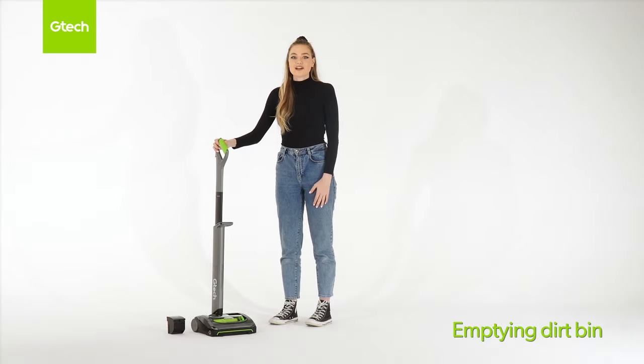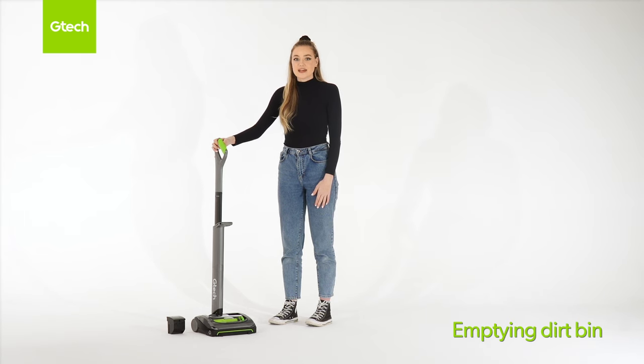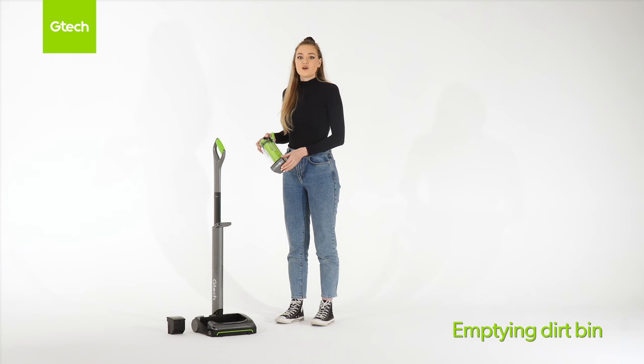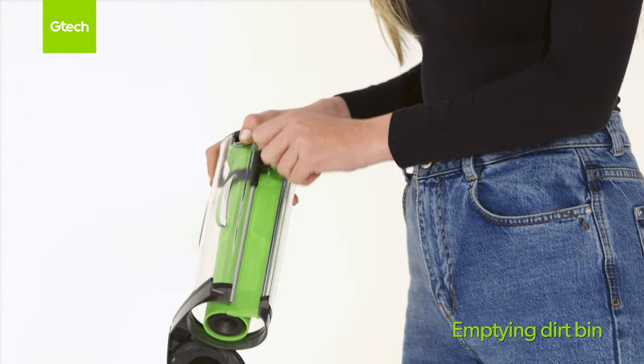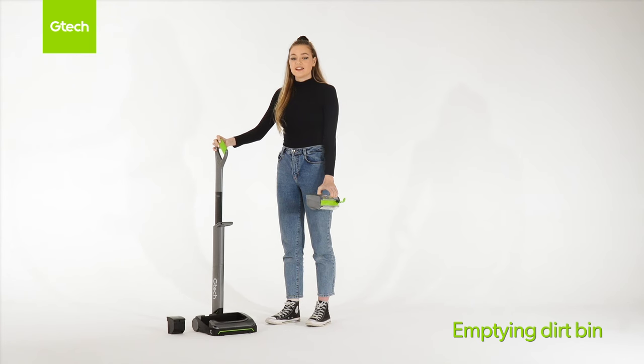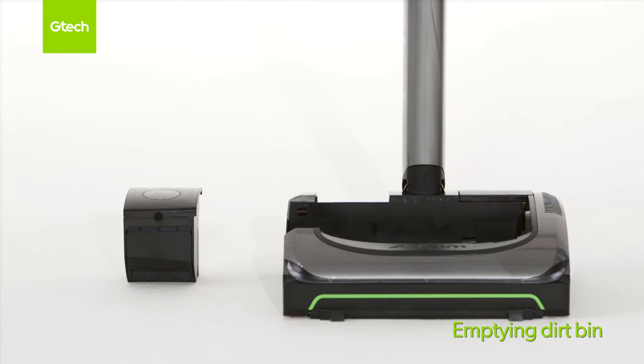Make sure you remove the battery before carrying out any maintenance. To remove the bin, grab hold of the handles on the top of the bin and then remove it from the chassis. Hold it over a bin and unclip the bin lid. Slide the ejector arm to release the dirt and then return it to the original position. Then clip the bin lid closed. To replace the bin, line it up with the chassis and push into place.